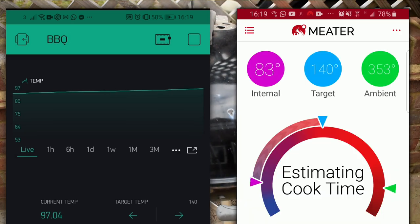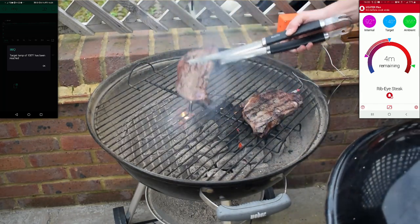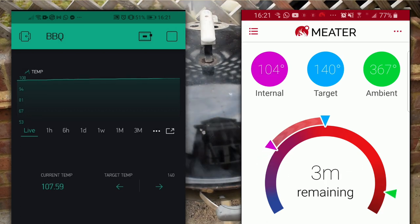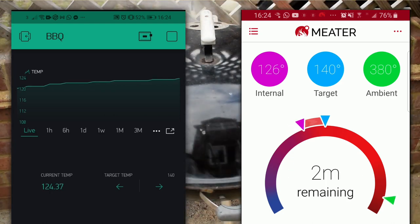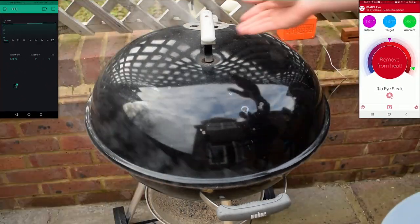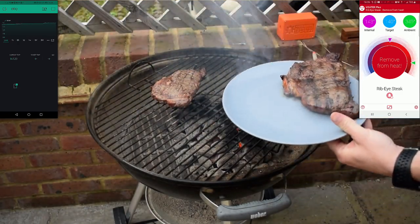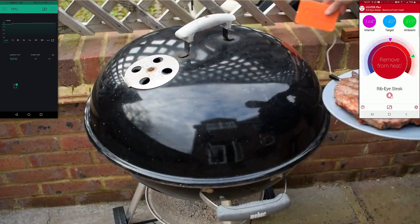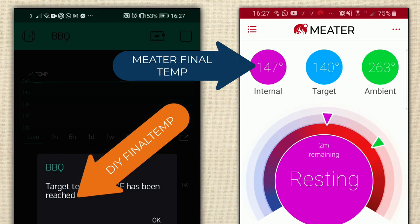It seems like the connection got lost on the meter a couple times, but it always jumped back in. The temperatures are tracking reasonably well — I felt like on the DIY versus the expensive one. Our notification just went right there to take it off.